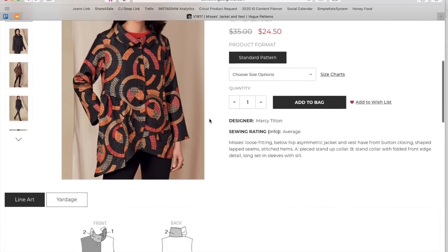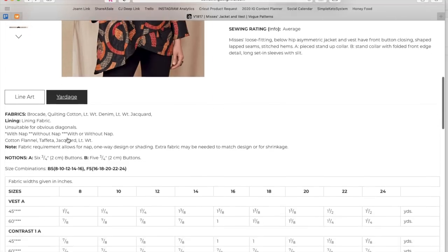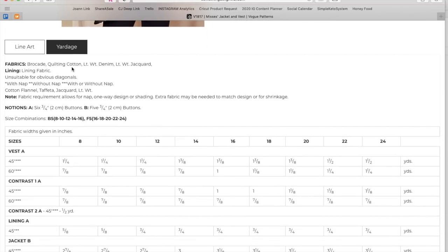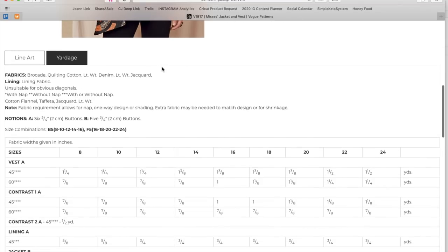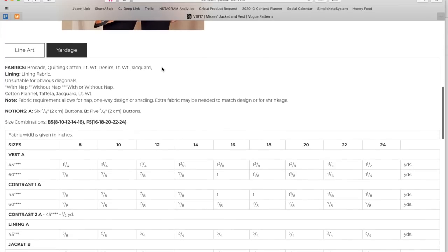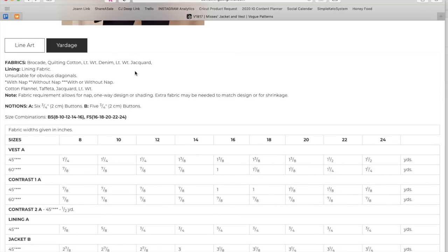The fabric suggestions on the back of the pattern are brocade, quilting cotton, lightweight denim, and lightweight jacquard. The quilting cotton suggestion is interesting — I wonder if they're trying to appeal to quilters who are hesitant to try garment sewing, so listing a familiar fabric makes them feel they can tackle it.